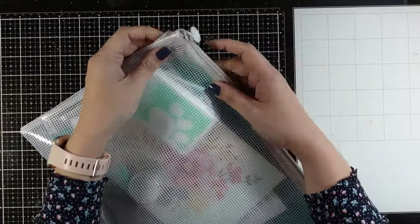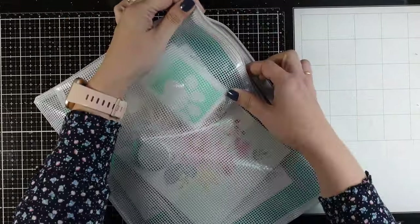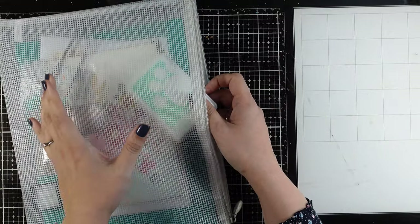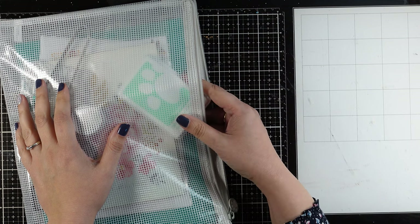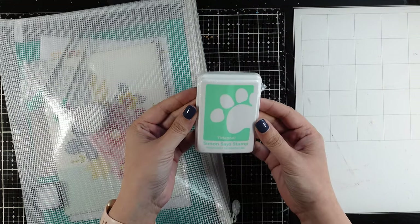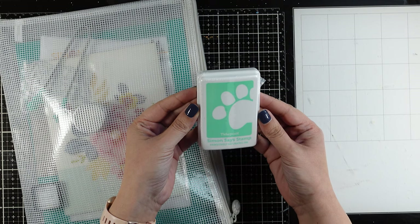Hi and welcome to another card making video. Today I'm sharing 5 cards using products from the March card kit by Simon Says Stamp. This kit is still available so you can grab it if you like, and let's take a look at what you get.